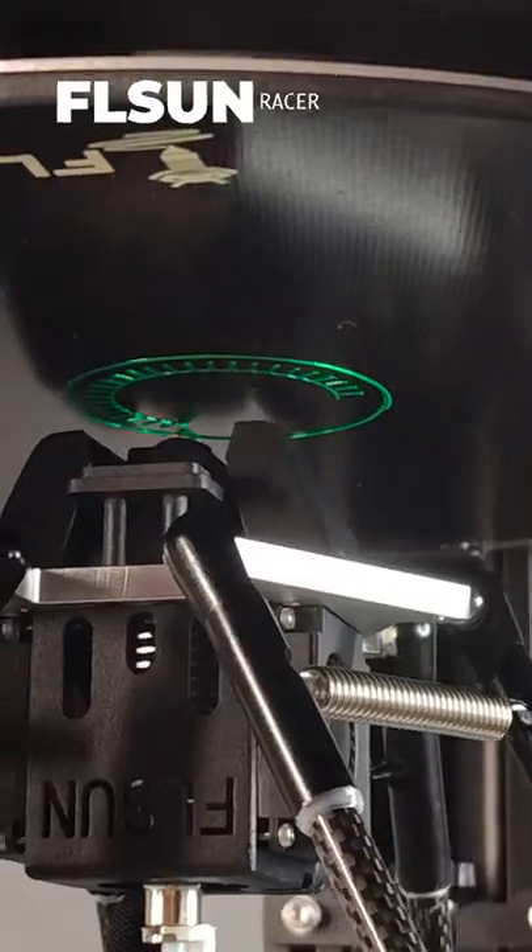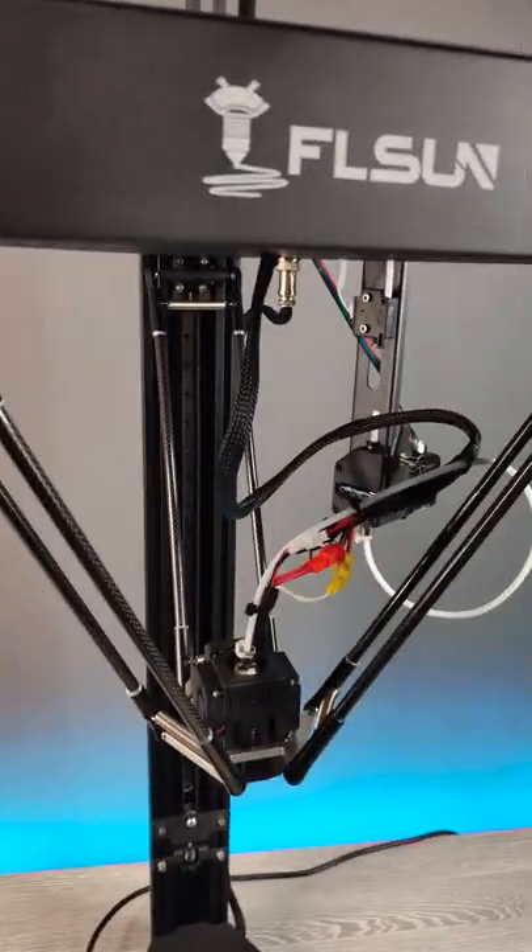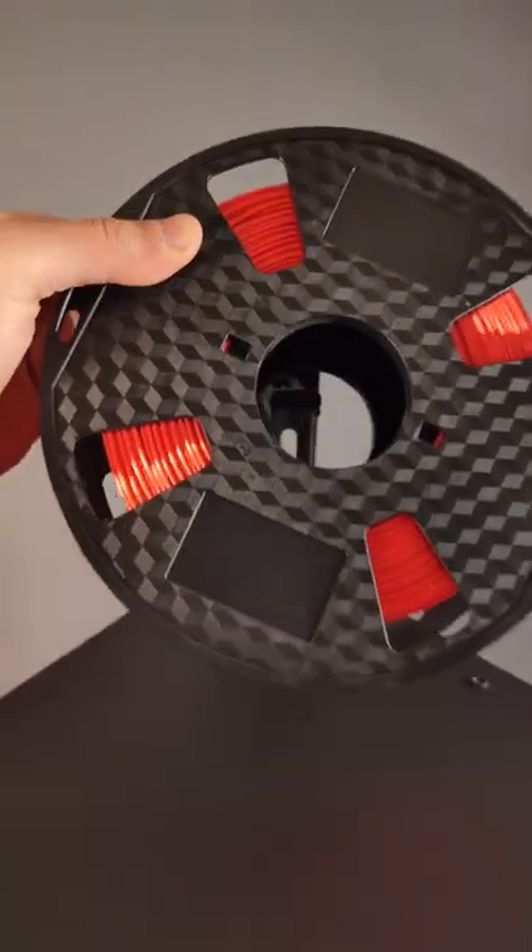This 3D printer can print even upside down. It's called SuperRacer from EiffelSign. Let's test if it can really print upside down.